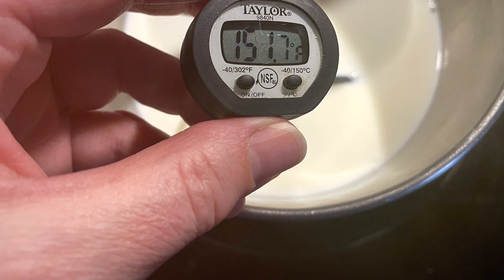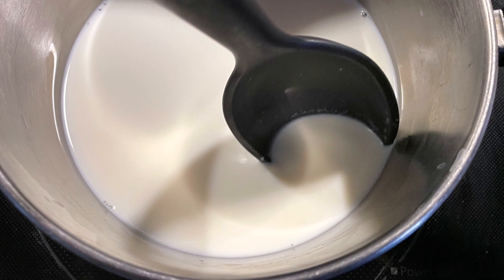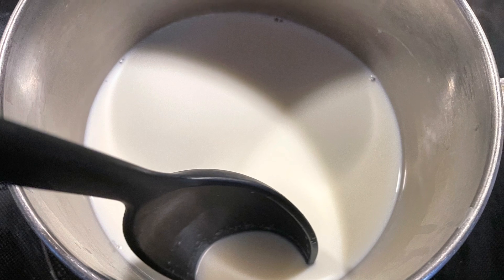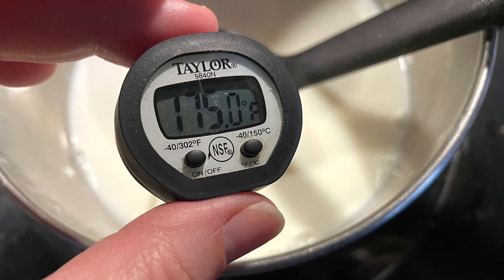We're almost there — 151 degrees Fahrenheit. We want it up to 175 degrees Fahrenheit. And if you don't have a thermometer, that's okay. 175 degrees Fahrenheit — we did it! Now take it off the heat and put it to the side.